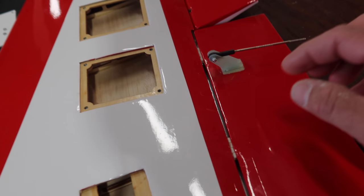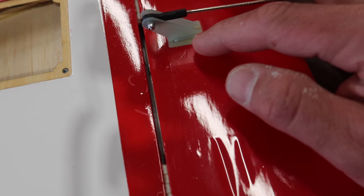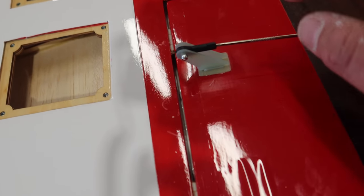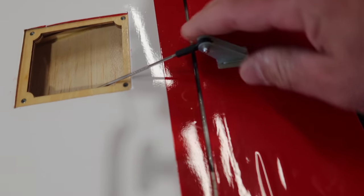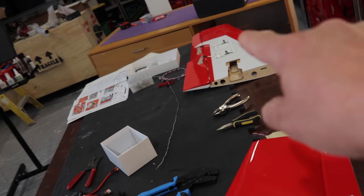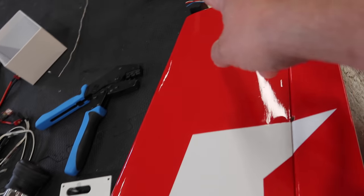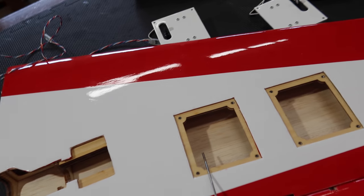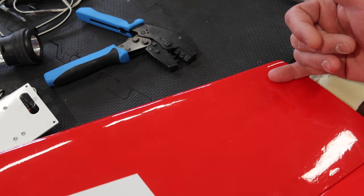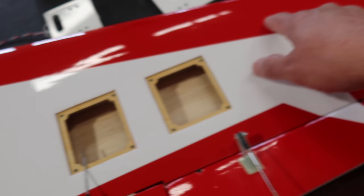I ended up gluing these in with just high saw — it made more sense than CA, and the high saw squeezed out everywhere anyway. It's been curing for about eight hours and they're nice and solid. On the left wing I did run the light wires all the way to the wing tip. It's a bit of a tricky path even though it seems straight and wide open. It's easier to come to the servo hatches first and then go that way, but the wire does end up going all the way across.